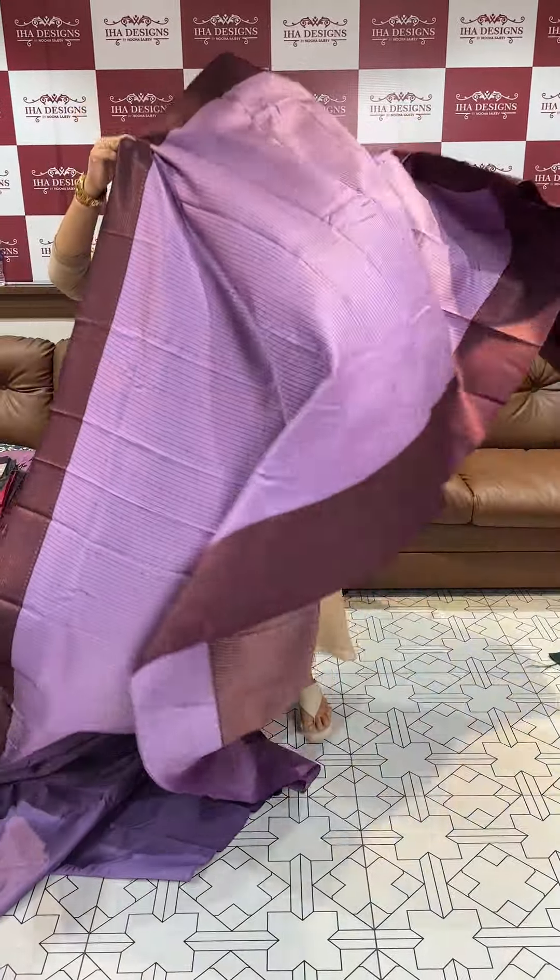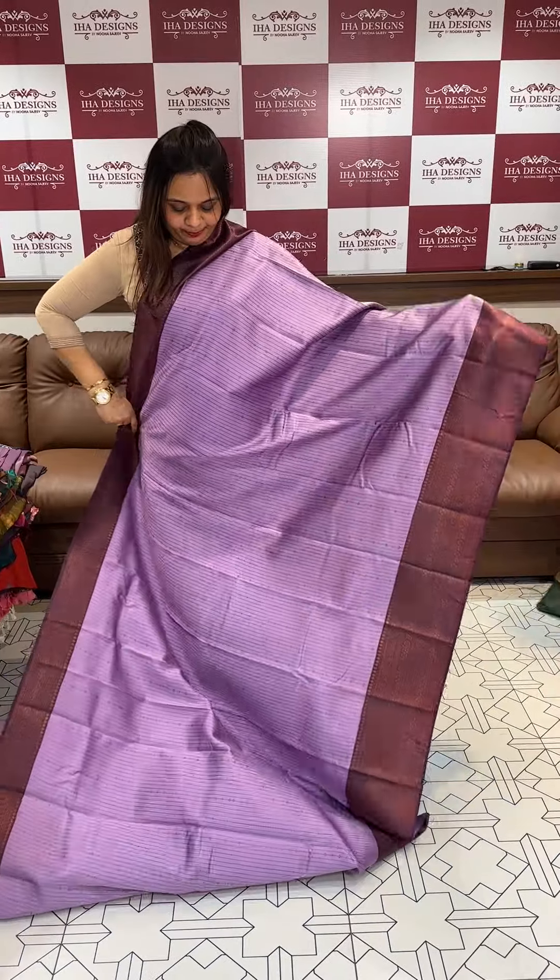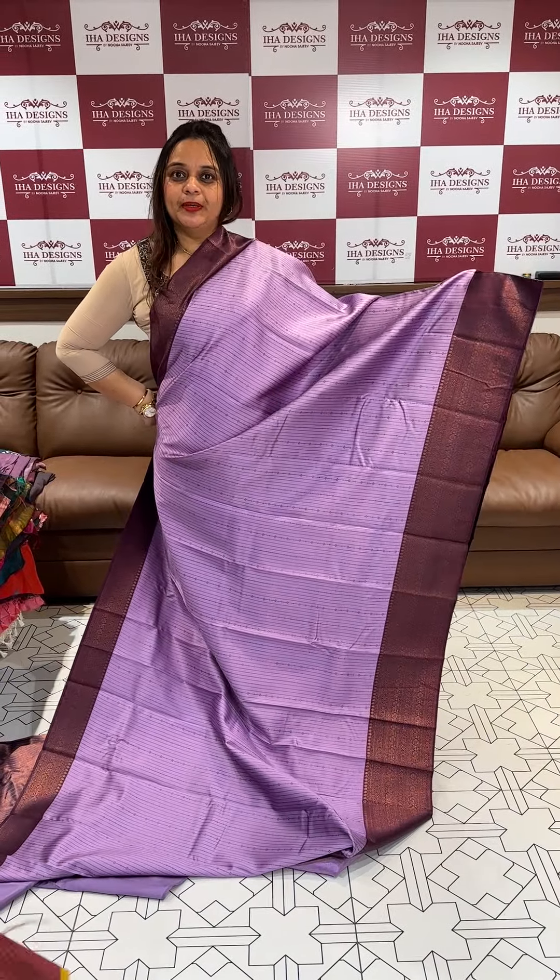Next color is lavender with deep purple. Super cute lavender with deep purple contrast.